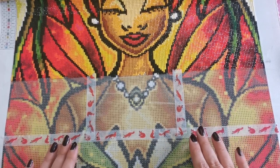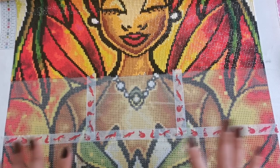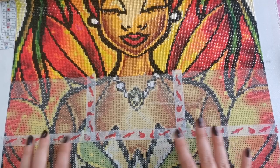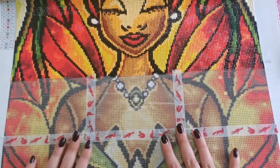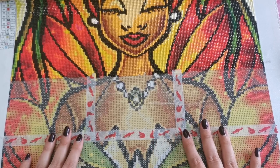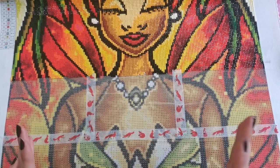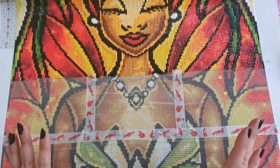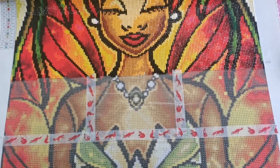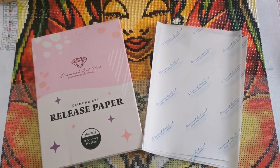But if you don't have a lot of washi tape in your stash, or you don't want to mess with it because it seems too faffy, or if you want to be able to cover your diamond painting — say you need to get up and move around or you don't have a lot of time to diamond paint — I highly recommend the next method. This method uses release papers.